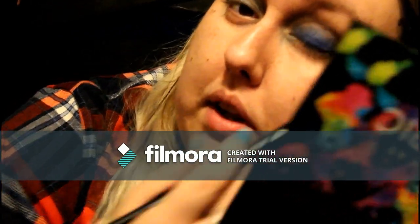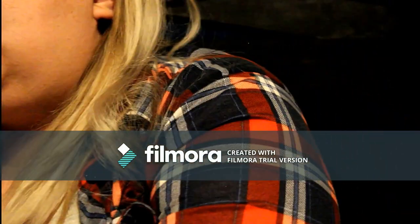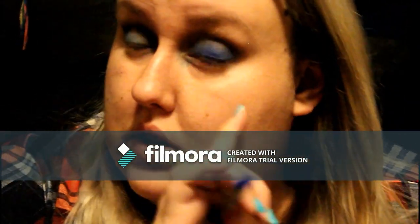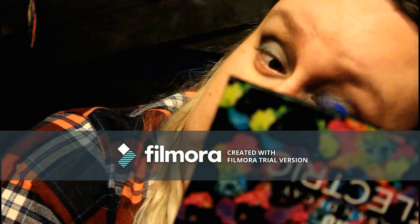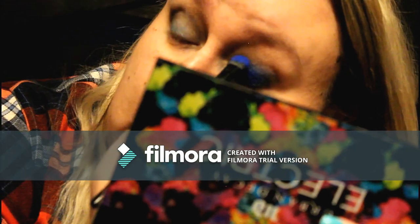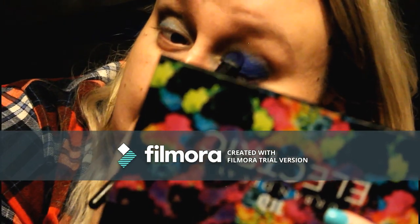I do recommend that if you're doing this, make sure you take your time and don't do your foundation first, because you can already see right underneath your eye that you have some fallout. That's just because these are so pigmented — a lot of times when shadows are this pigmented, they do have a tendency to be a little bit powdery.